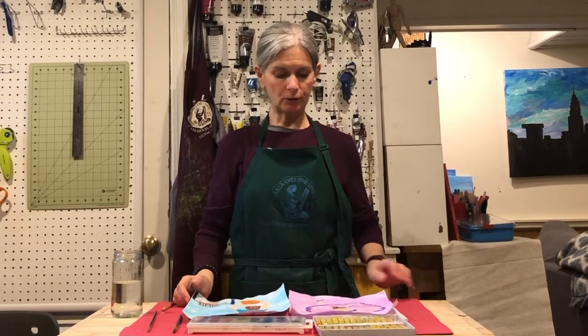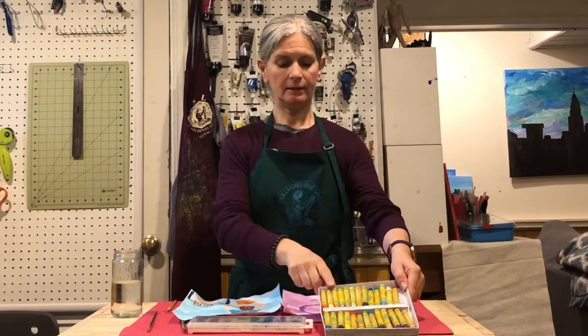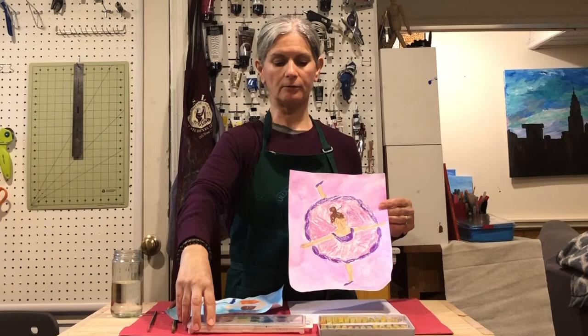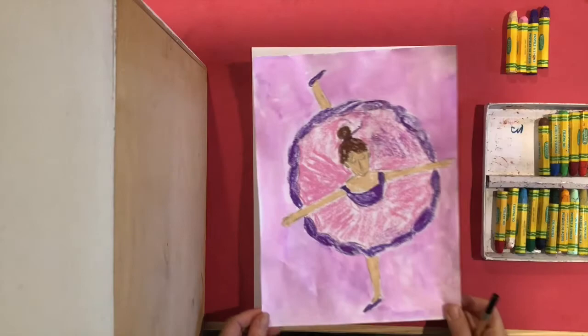Hi boys and girls, today we're going to talk about the artist Edgar Degas. Hopefully you had time to watch the short movie about him. I'm going to show you how to do a ballerina and a basketball player. Edgar Degas liked to look at motion and he liked to do a lot of sketching. We'll start by sketching, so you're going to need a pencil. We're going to get the effect with oil pastels for the impressionist look, and we're going to use watercolor for the background.